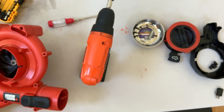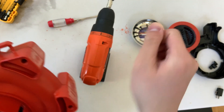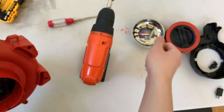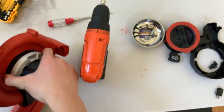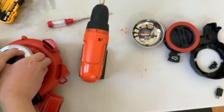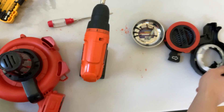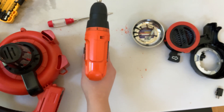Oh, a screw fell out. I have to give it to them — Black and Decker products are extremely reliable. I had this thing for years, I forgot exactly how many, but all I gotta say is it survived a lot.